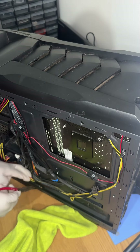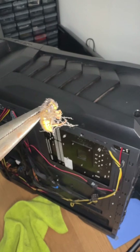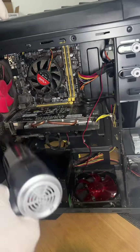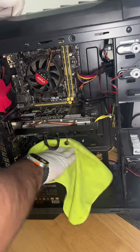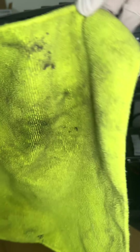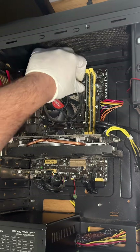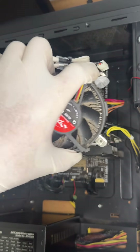Look what was hiding under these cables. This is the heatsink that we're replacing.